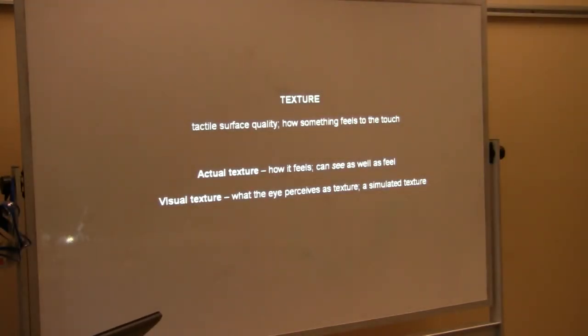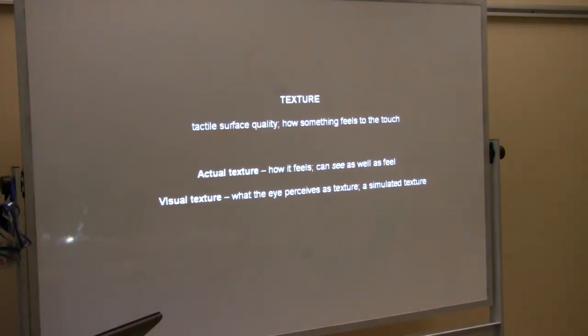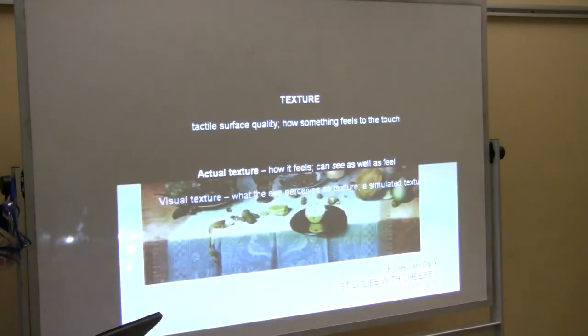Texture is the tactile surface quality — the thing that you can feel with your skin, with your fingers. Actual texture is something you can physically feel, whether it's on the surface of a canvas, or if it's just the visual texture — such as in a photograph, you might see a lot of texture, but you run your hand over it and it's going to be perfectly smooth.